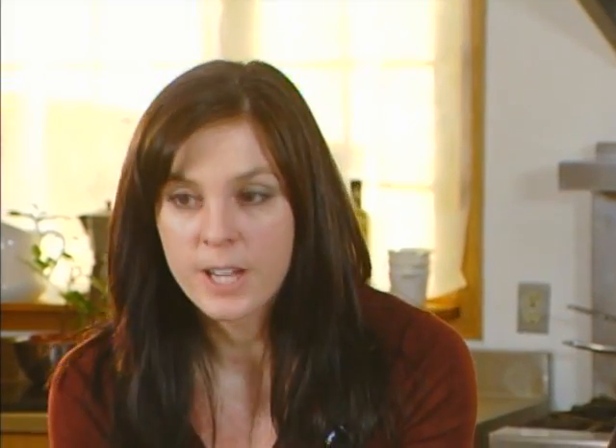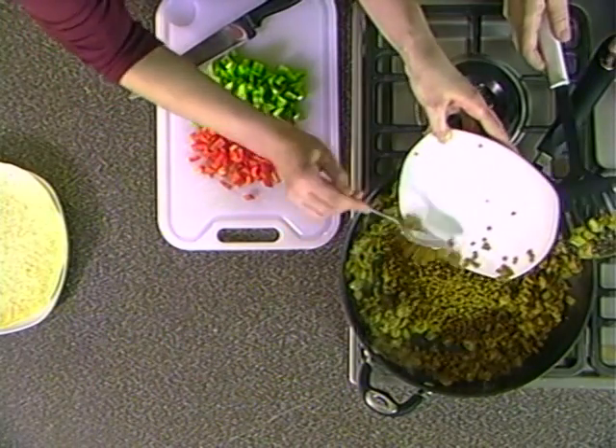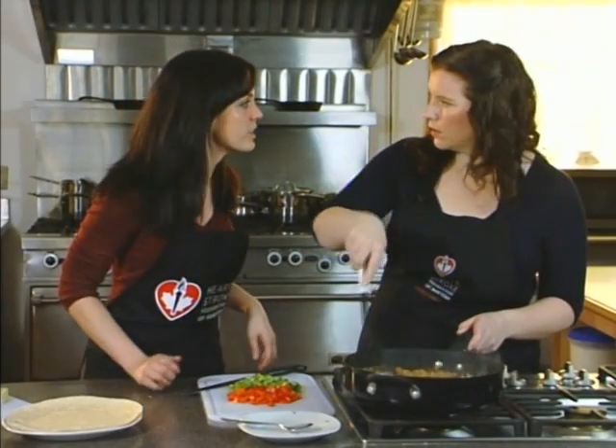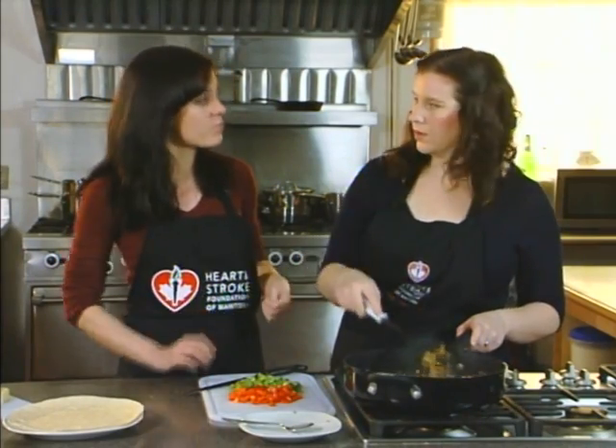We have drained and rinsed some canned lentils. Adding canned lentils to our meal is a great meat alternative that is full of not only protein but also soluble fiber, and we know that soluble fiber can help control your blood cholesterol. The reason we drained and rinsed the lentils is to help decrease the salt. Canned products can have more sodium in them, but as soon as you rinse them you remove some of that sodium to make your meals a little bit healthier.